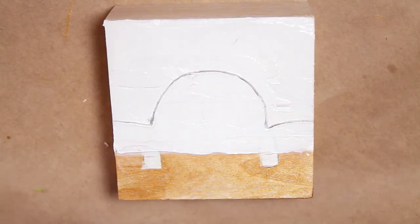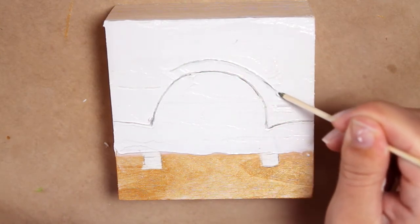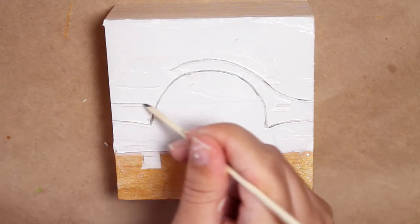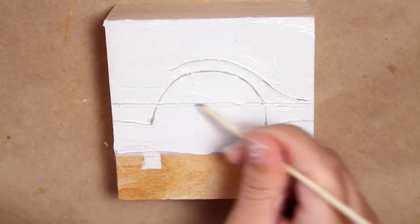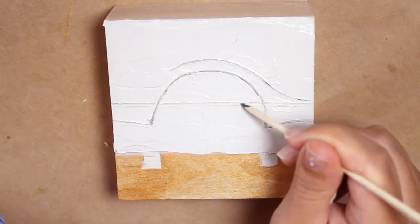This gel will dry white, and it takes an awful lot of product to get it to make big noticeable cracks. Just in case I get some good cracks, I wanted to do the base layer in shiny gold to have something interesting shining through the cracks, even though most of it just gets covered up later.